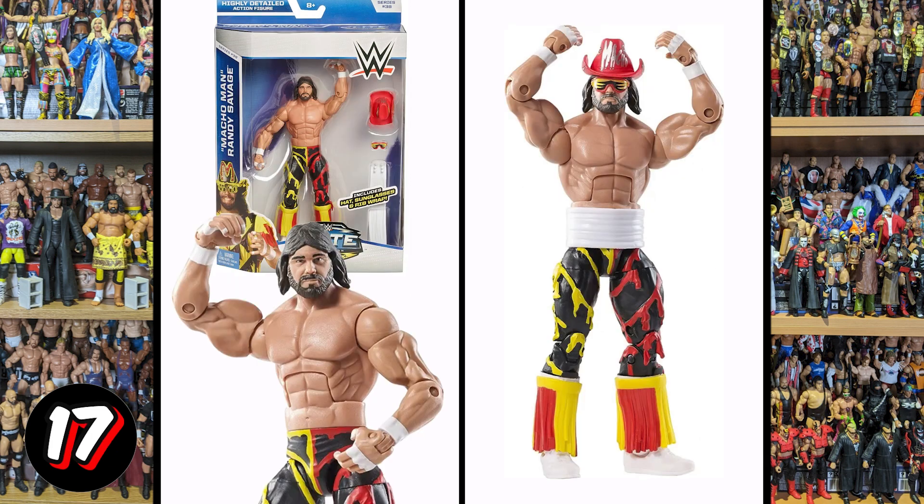We've got this Macho Man — they've tried to separate the accessories here but it's just nowhere near enough. We've had some stunning Macho Man figures in the Elite line. This comes with literally a hat and shades, and you get a rib wrap, which is one of the worst accessories. They just always struggle with Macho Man's face — like Bret Hart's face, they really struggle with it. Another very bland expression, so this makes the list for those reasons.